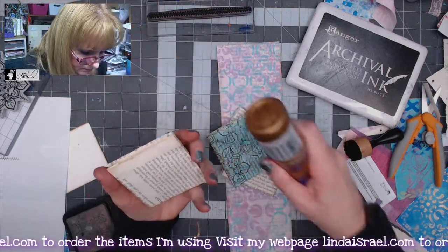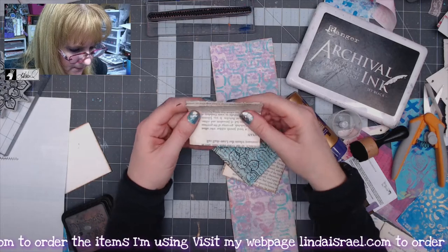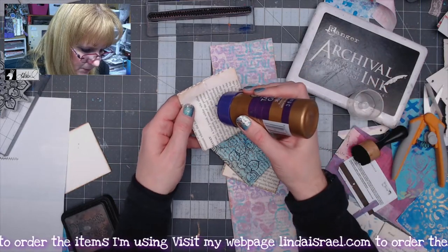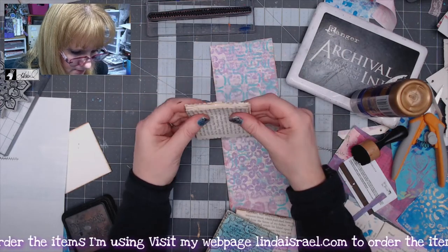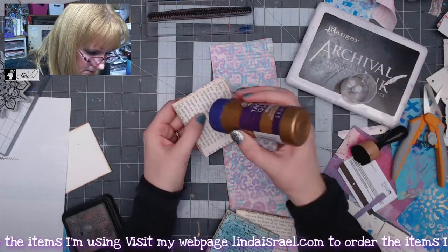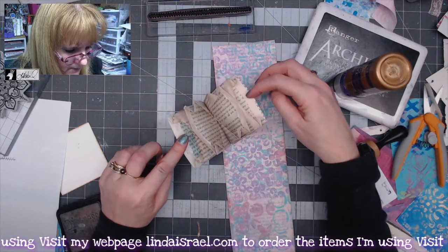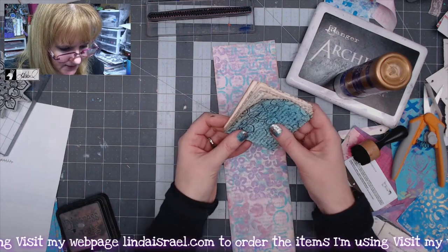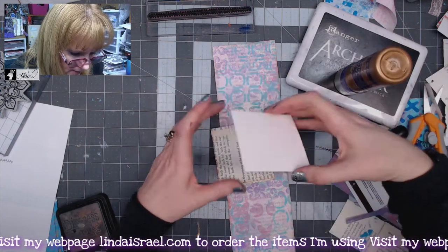I'm going to glue these pockets together. I found that if I just put a bead of glue, I can figure out where my center is — I can even fold it in half to give me a guide where to put the glue. I want a bead of glue right down the middle, then glue the next one on top. I want them to match at the bottom. I'll do it again, one more time. Now I'm going to attach it to a piece of cardstock — again, glue right down the middle — and glue this on the back.